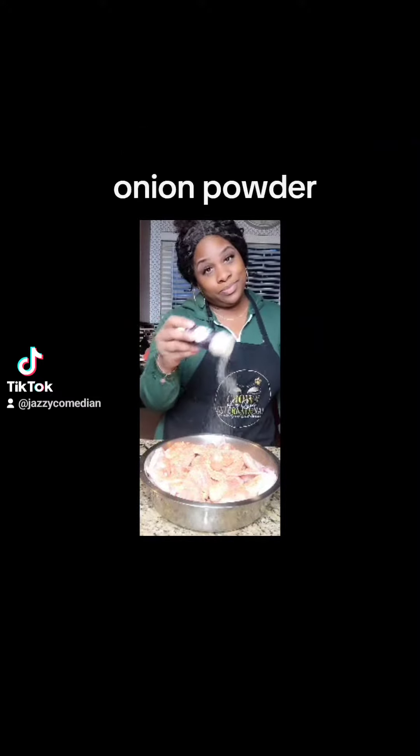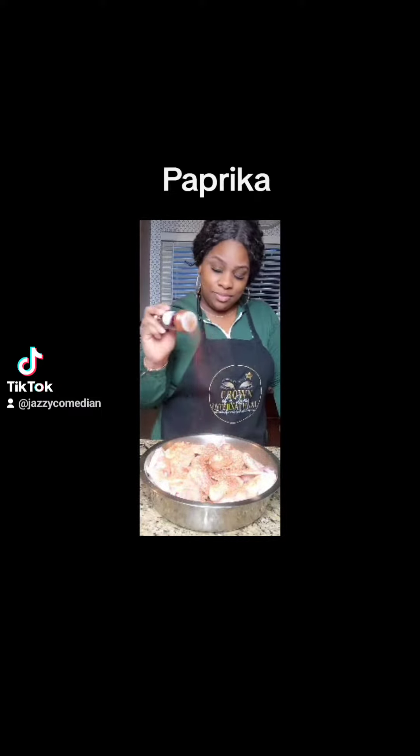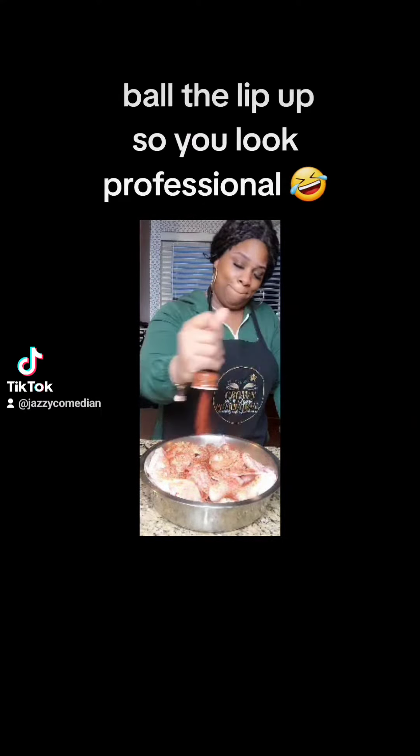Onion powder — everybody uses this. And paprika. Usually I go crazy on this, but I didn't have enough onion powder, so I used what I could. You ain't cooking until you really put your mouth balled up.